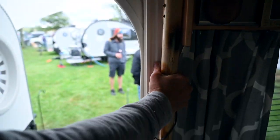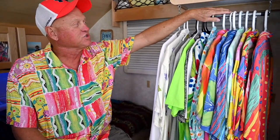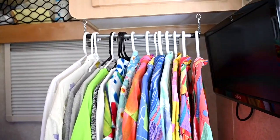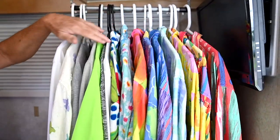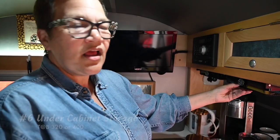My favorite modification was wanting a method of having my shirts hanging inside my camper. So I designed this little bar and hanger — just a shirt hanger — and I put my shirts on here. These are my Jams World Hawaiian shirts. It's an easy way for me to keep track of them, get to them easily, and they're not all wrinkled.